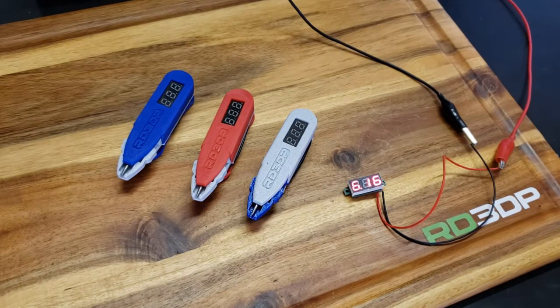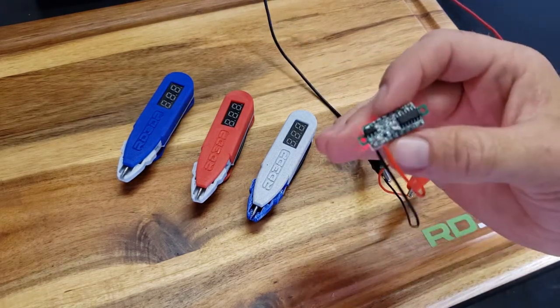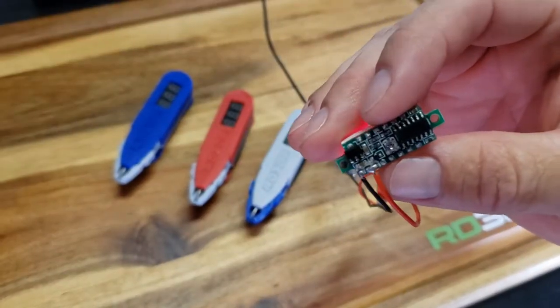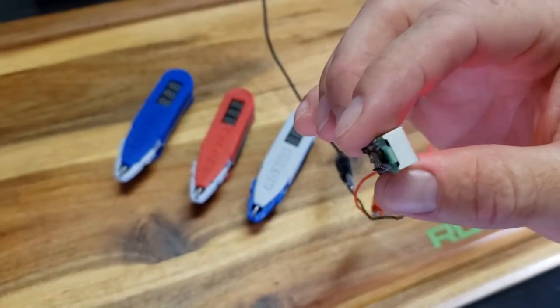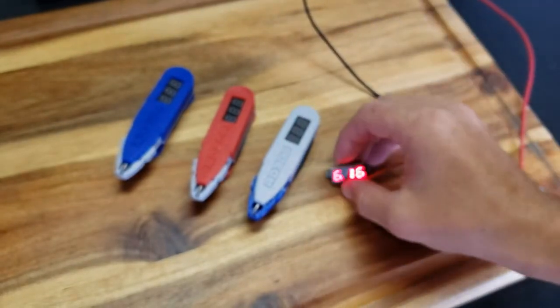They operate 2.6 to 30 volt DC and you can get them on Banggood for about $1.99 a piece. Which is not a bad deal because even if you could source all these components, you'd never be able to make one of these for that amount of money, or this professional. So these things are nice to have around.